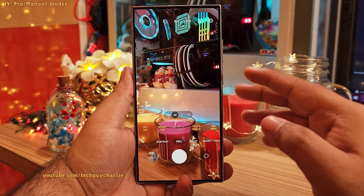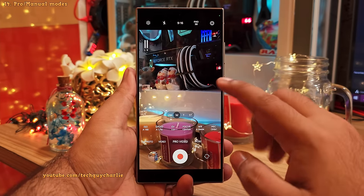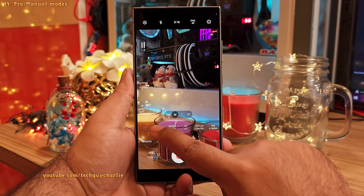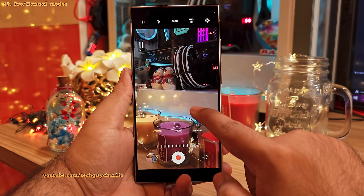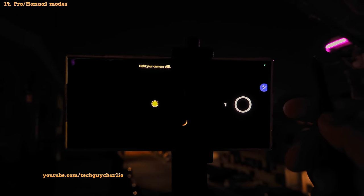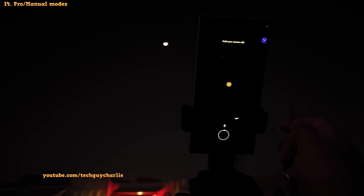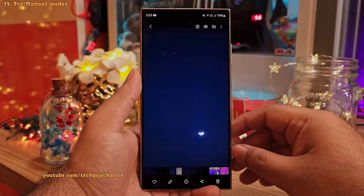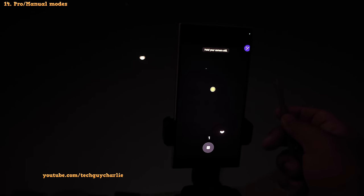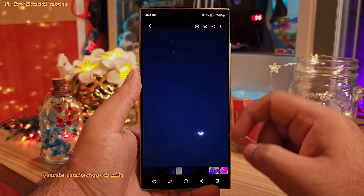There are two manual modes — one for photo and one for video. Both provide similar functionality and give you complete manual control over ISO, shutter speed, exposure value, focus, white balance, and how the microphone captures audio. Using the manual modes is quite beneficial because they allow you to take artistic photos — it takes practice and trial and error to dial in the right settings, but you'll end up with beautiful results. In challenging situations, the Pro mode gives you a better quality photo compared to Auto mode, and the same goes for videos.